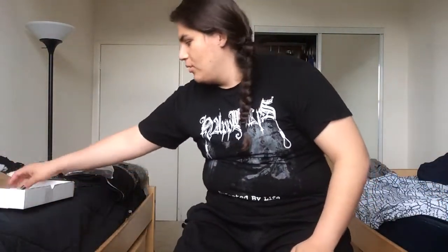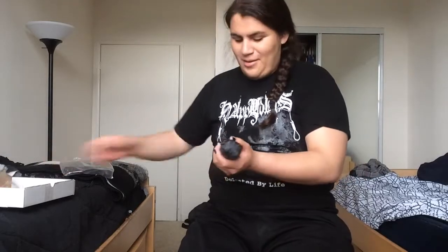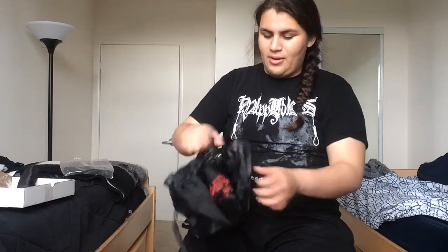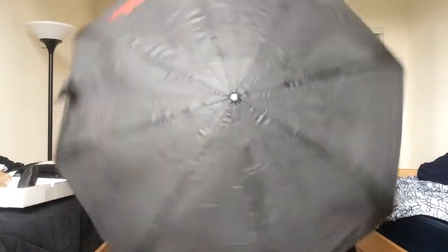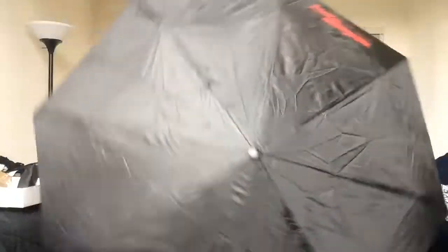So we got three CDs. Then we got this other thing over here — at first I was surprised as to what it could be, but upon further observation it's an umbrella. Right now California has been experiencing a lot of rain, so that's always nice. Thank you Metalhead Box for thinking of us. It expands — bam! The umbrella says 'Rain and Blood' on it. Very nice.